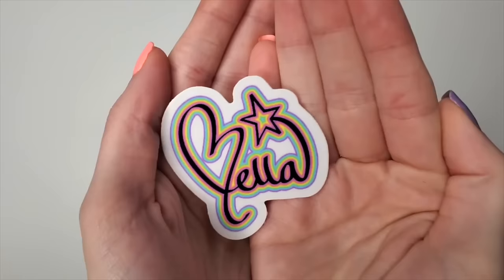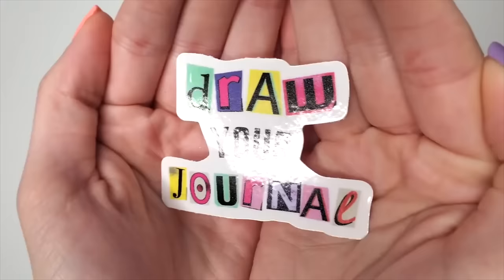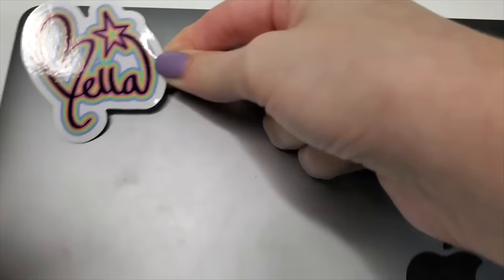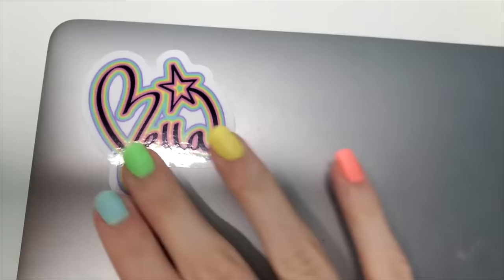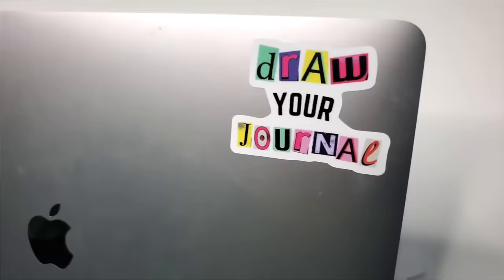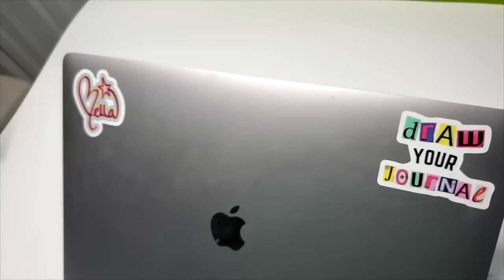Before we move on to the next contestant, I just wanted to let you know I now have my Bella signature with a shooting star as well as my Draw Your Journal logo available in my Teespring. They're in stickers as well as t-shirts, sweatshirts, phone cases, et cetera. The link is in my bio.